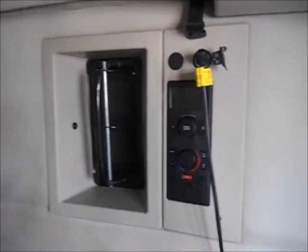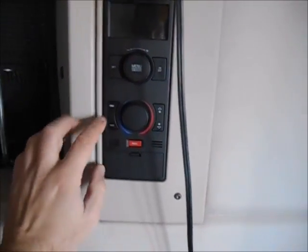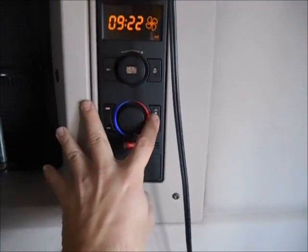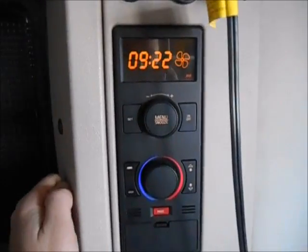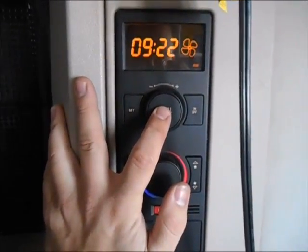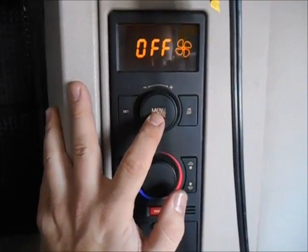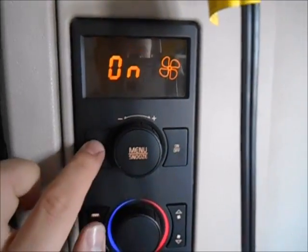Let's go over some basic functions of the sleeper berth control panel. Your temperature gauge, dome light — turn that on or off. Here's your fan button — that'll show you the fan speed on the display, and it goes up to four. The fan vents are located up there, one on the back side, and right there as well. One of the most important features, especially in the winter, is the bunk heater. To activate the sleeper bunk heater — the electrical heater — hit the menu button, go to the option where it says heat on the top, then hit the on button and then set. That'll take about a minute to kick in, and when it does, the heat will blow out of a vent down there.